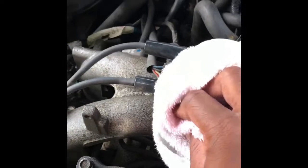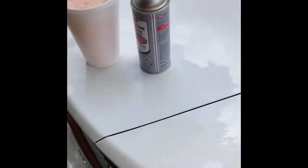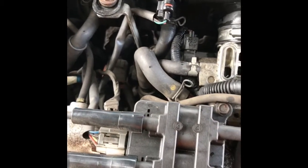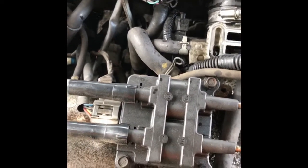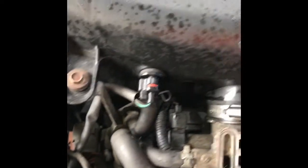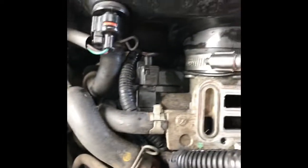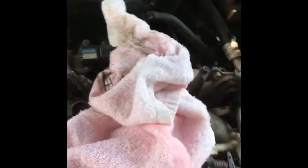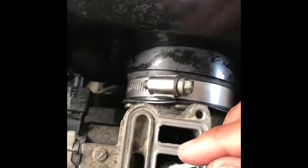Okay, clean that out. Let me go ahead and get the mass airflow sensor cleaner and douse this place — just like that. I can see all the gunk coming out. I hope that doesn't mess things up. Where are my q-tips? Let me take a q-tip and go down here and clean this.